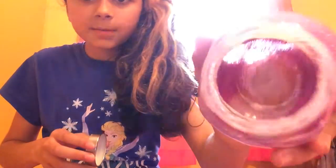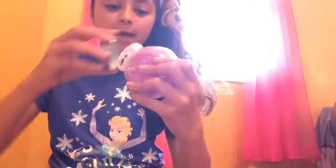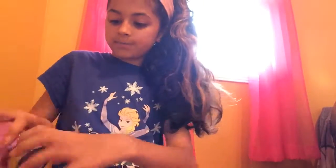It should look something like this so far, but you're not done yet. It should look something like that. You can just put the cap on and shake it up a little.